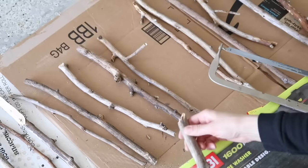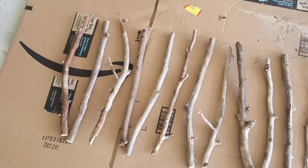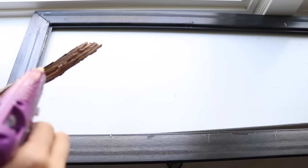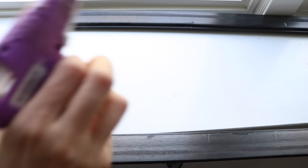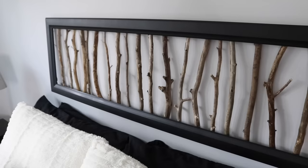Another branch project you guys really enjoyed was the branch headboard. I took several different branches, cut them down to the appropriate size, and hollowed out a floor-length mirror. Another idea I've seen since then is to go to the hardware store and create your own frame, sticking the branches inside or using branches for the entire project. I still love how this project turned out — it added a rustic touch to my overall modern space that I really enjoyed.